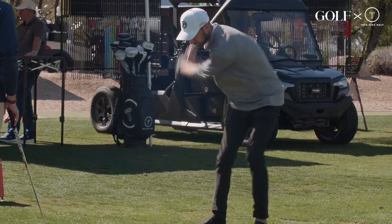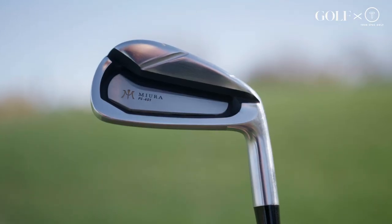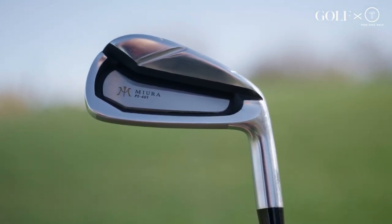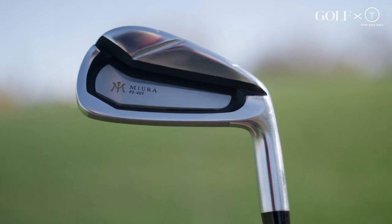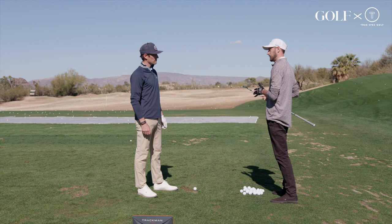So I just hit a couple shots with my gamer, got the baseline number — 189, about as expected. Let's see what the 401's got. Got the PI401 in my hand right here. PI stands for player improvement. So as we were talking before, we use kind of thinner player style irons — this is more of that game improvement style iron.